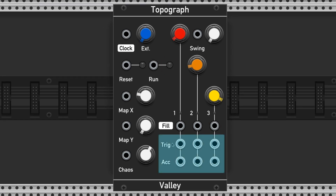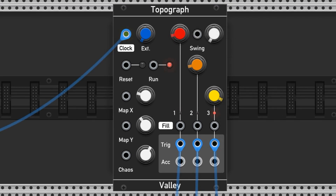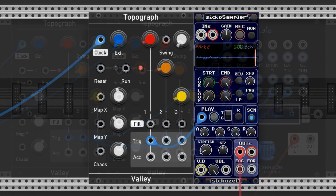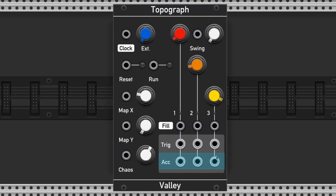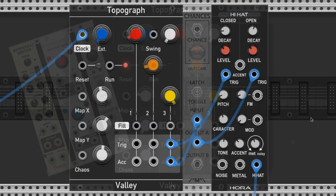These trigger and accent outputs are the main outputs used to trigger your voices. I usually set them up as kick, snare, and hi-hat, but they can trigger more exotic drums or literally anything. The accent outputs hit frequently in my experience, so you may want to pair them with a Bernoulli gate to reduce how often they hit. Here's how that might sound.